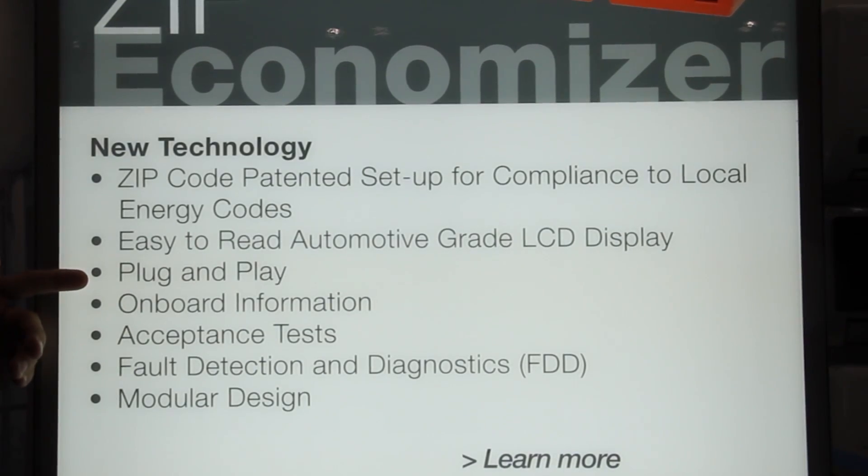It also has plug-and-play. The plug-and-play allows the user to automatically set the menu structure based on what's attached to it, so it makes it very easy to set it up.